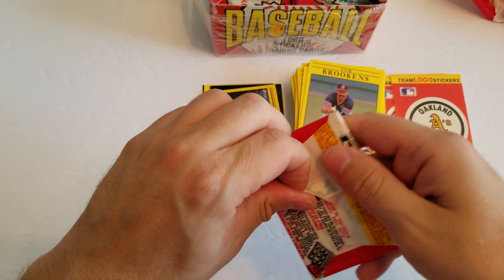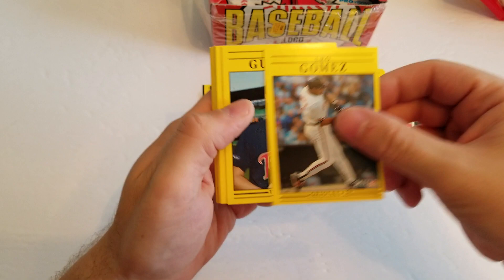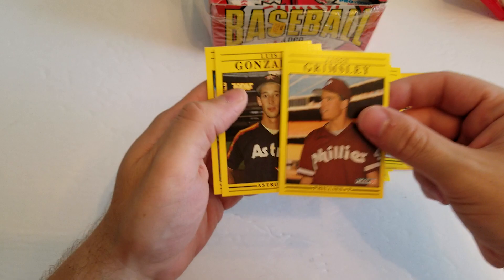All right guys, last pack here. The logo sticker. Leo Gomez, Mark Guthrie, Doug Drabek, Mike Scioscia, Pat Borders, Lee Guetterman, Keith Brown, Gary Ward, Tim Burke, Ryan Holman, Terry Steinbach, Jason Grimsley, Luis Gonzalez, and a Benito Santiago.